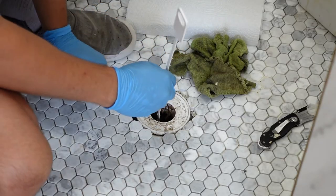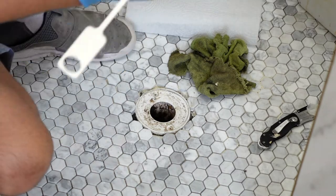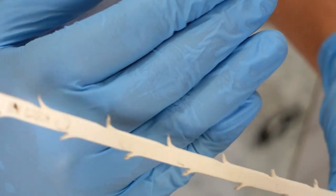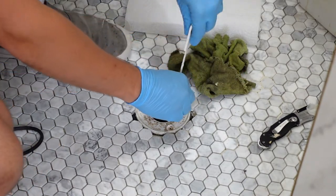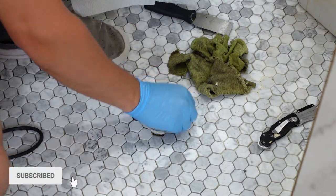It smells too. I'll just collect some on the side. By the way, having one of these is really great — it's got these little teeth that grab the hair and pull it out. It's very useful for drain purposes. I've used this multiple times and it works pretty good, even for the small drains too. I'll just wipe this up a little bit.